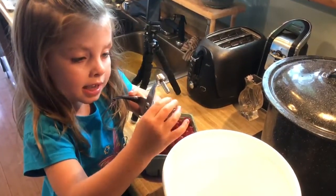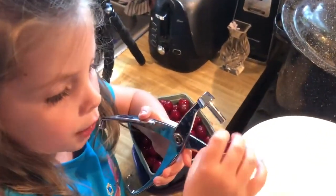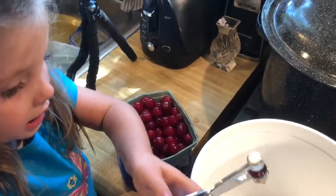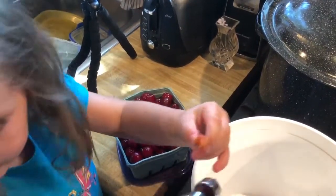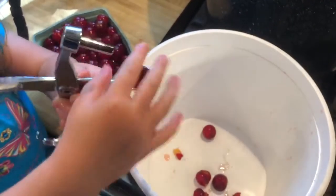First, I'm going to pit the cherries. How do you do that? First, you have to find the top and do this. What do you do with the pit? The pitter gets the seeds out. When you get the seeds out, you put the cherries in the bowl.